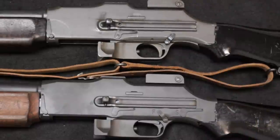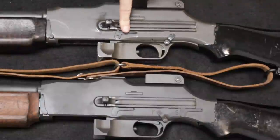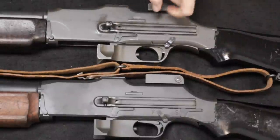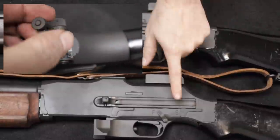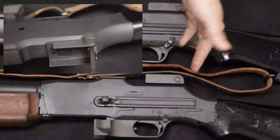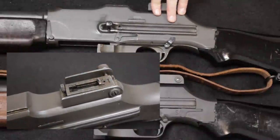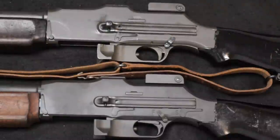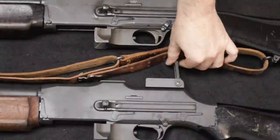Looking at the receivers — the charging handles are exactly the same. You could take a new-manufactured charging handle and plug it in here and it works fine. One thing I noticed is the rear sight base on the replica appears to be milled, while the original is stamped — one of the first things catching my eye as not looking completely right. But if you want, you can get an original rear sight assembly and replace it. Functionally they serve the same purpose with the same graduating ladder sight.